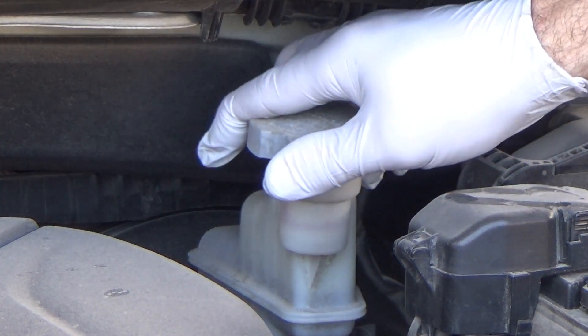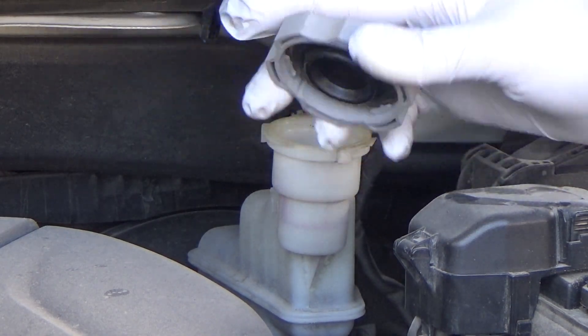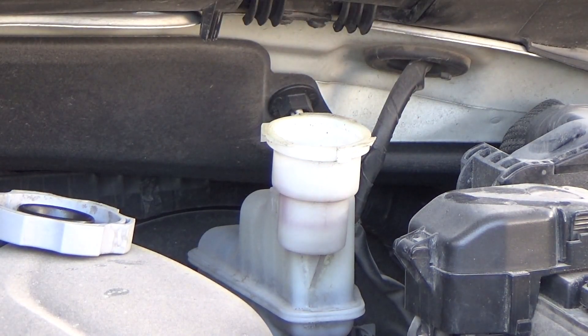Right here is the brake fluid reservoir. You want to take off the cap — that's the first thing you want to do in this job.